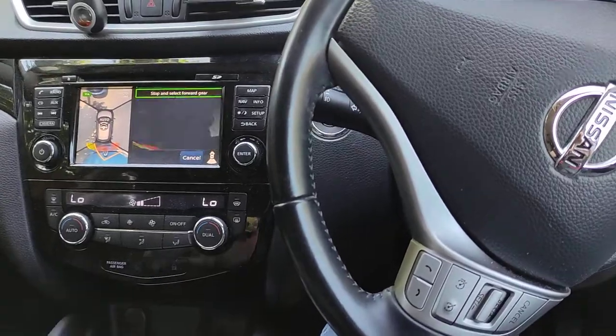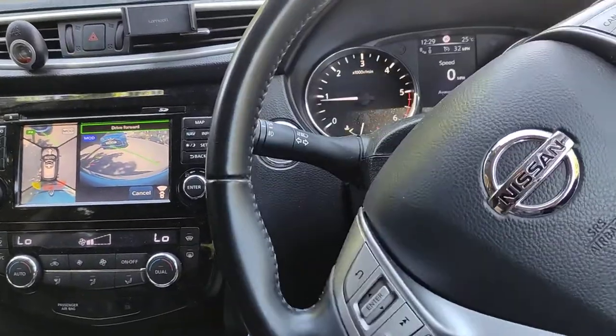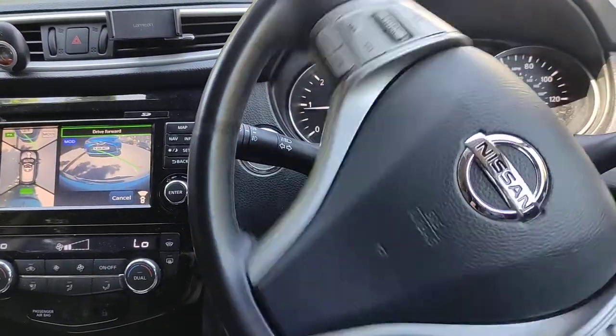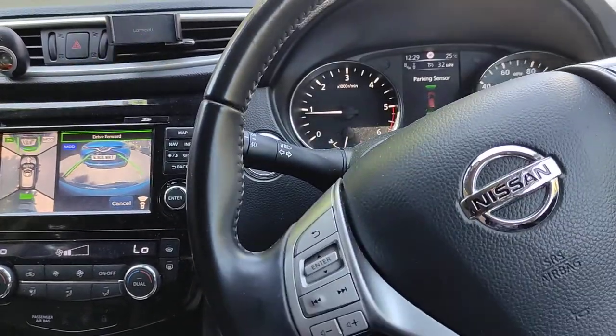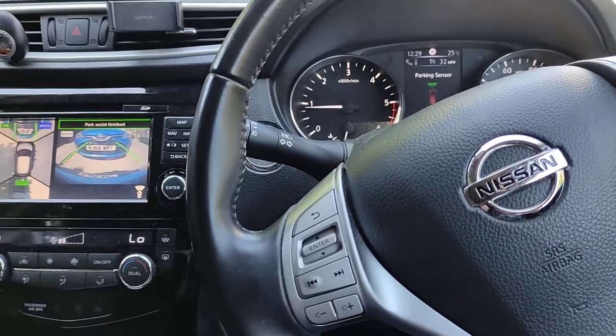Stop and select forward gear. Same — the wheel turns itself. Drive forward. Park is just finished. There we go.